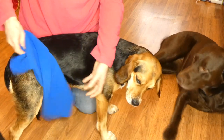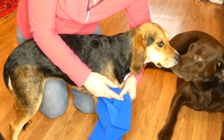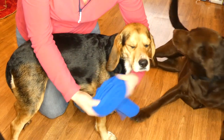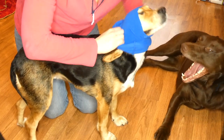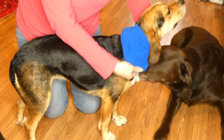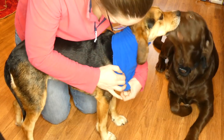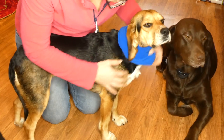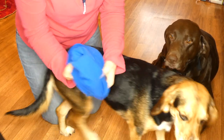So here is our beagle Molly, and here is the sleeve we just cut. Our chocolate lab Sadie is here too — that is her tail in the floor. So I'm going to slip this over Molly's head — Sadie is going to be sassy — and now you can see, if you pull it down, about where you're going to need your arm holes to go. So I'm going to take it off Molly and cut those slits.